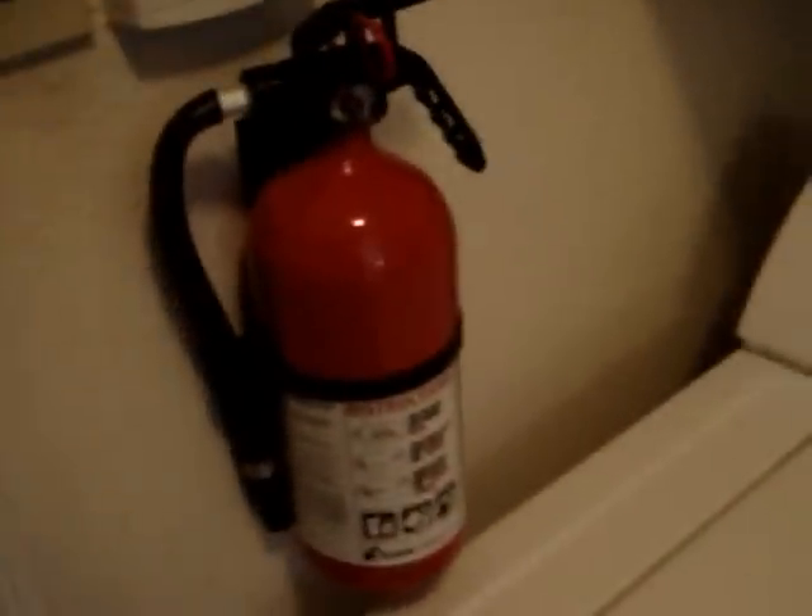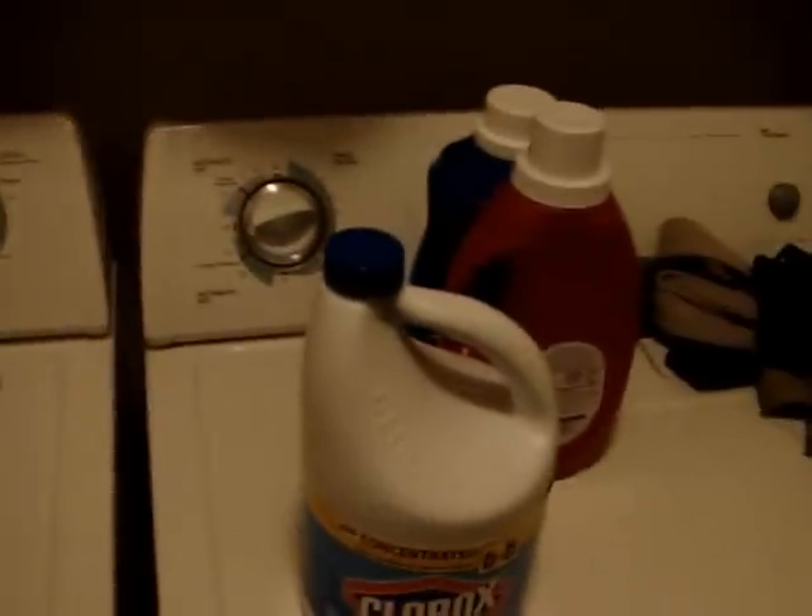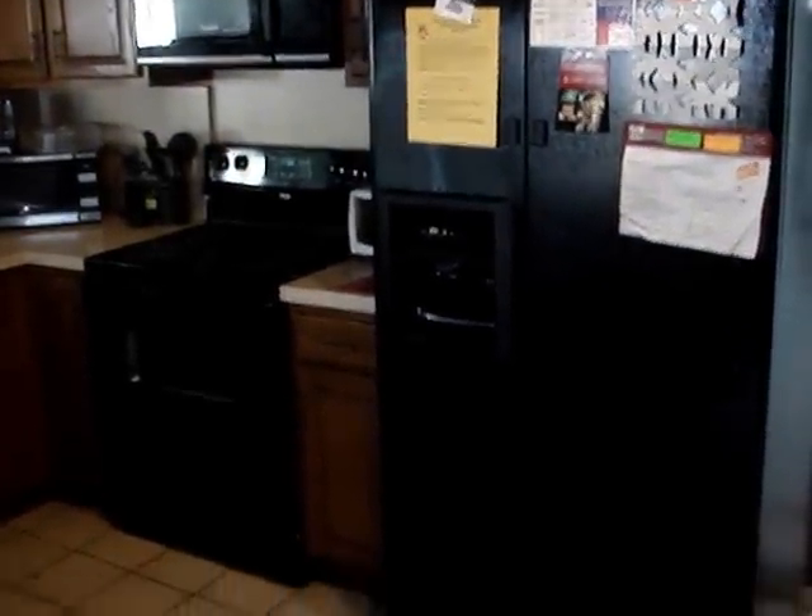I purchased a couple extra smoke/fire alarms and also a fire extinguisher just for safety. Every load of clothes we wash in this house gets washed on solar. I can't run the dryer — the dryer is 220 — but all clothes we wash get run on solar. Up in my kitchen I use everything just like normal people would. I have a big side-by-side refrigerator, a microwave over the stove, a toaster oven, another microwave on the counter, and a dishwasher. All these appliances run on solar, except the stove — that's 220.